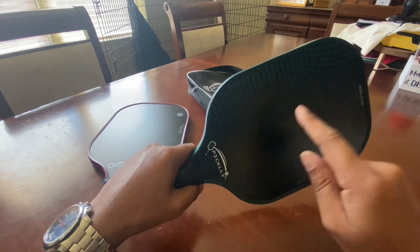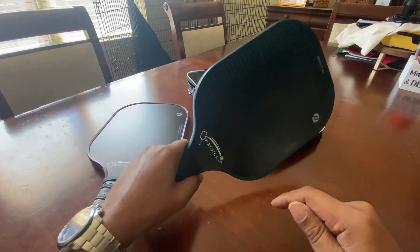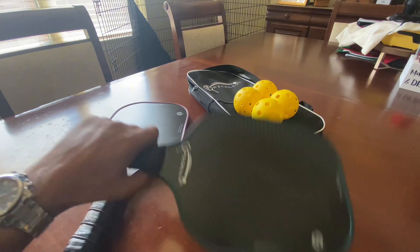Looking in the middle here, there is a honeyguard polymer core, which is actually going to give you more strength in the paddle as well as power. As we work our way down to the bottom, you can feel that it has a very nice grip.